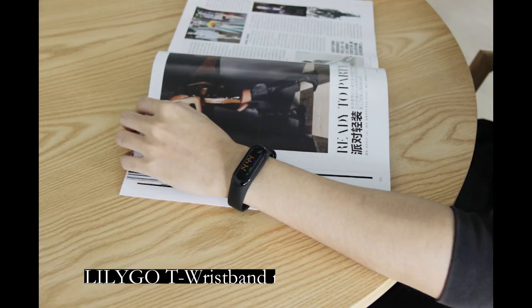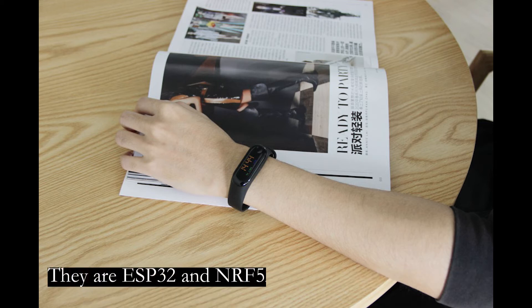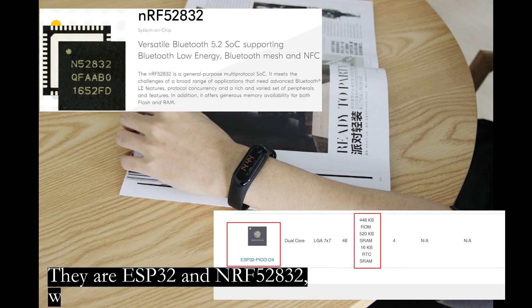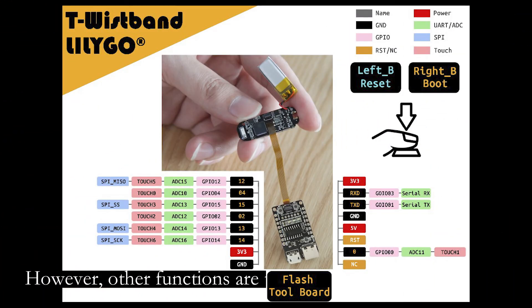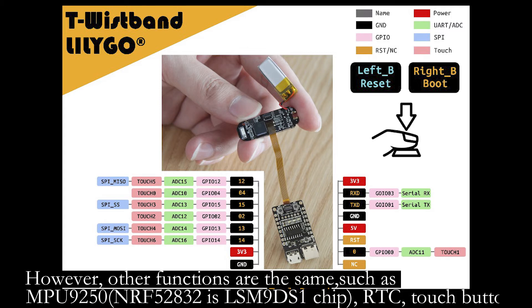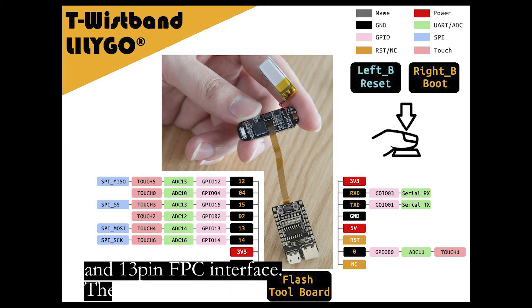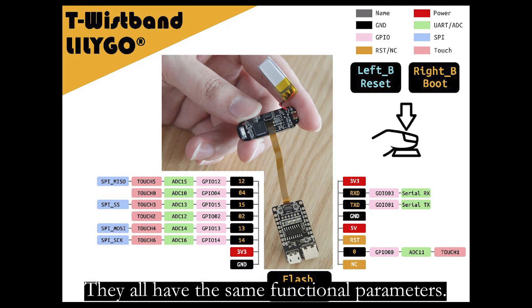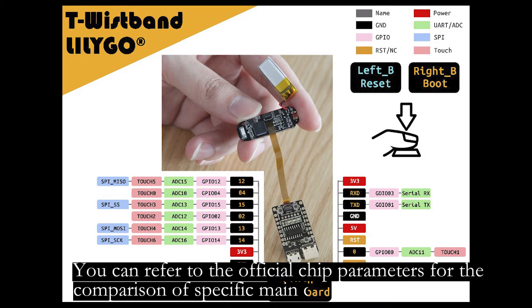T-Rexband now has two versions with different microcontroller chips. There are ESP32 and NRF52832, which are convenient for people to develop and use. However, other functions are the same, such as MPU 9250, RTC, touch buttons, and a 13-pin FPC interface. They all have the same functional parameters.